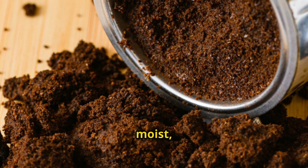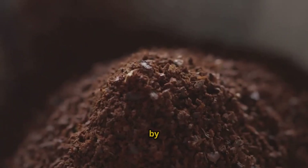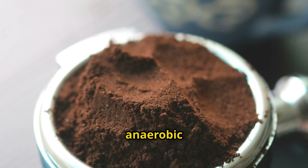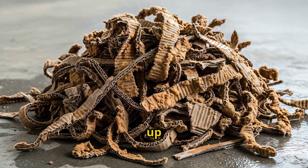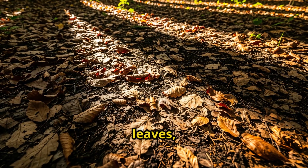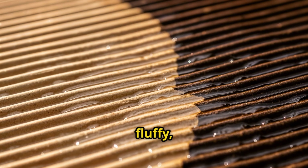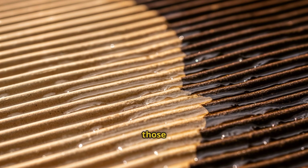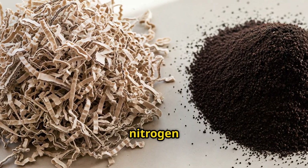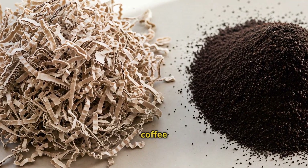You can see they're still moist, which is perfect. Here's the critical part that most people miss: coffee grounds by themselves are too dense. They pack together, they exclude air, and they create anaerobic conditions. We need to fluff them up with a carbon source. I use shredded cardboard — about 30 pounds of it. You could also use dried leaves, wood chips, or shredded paper. The key is getting something that's light, fluffy, and carbon-rich to balance out those nitrogen-heavy coffee grounds. The ratio I'm using is about two parts carbon to one part nitrogen by volume — roughly four gallons of shredded cardboard to two gallons of coffee grounds.